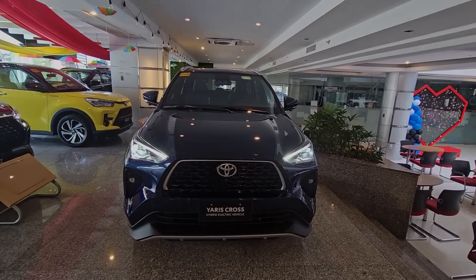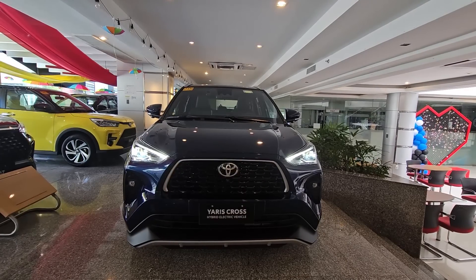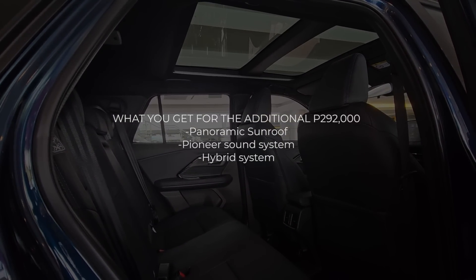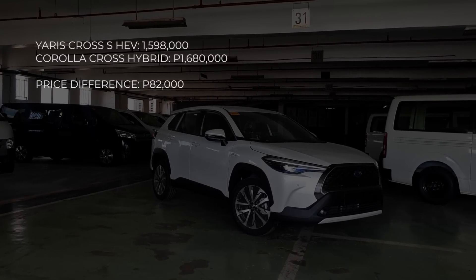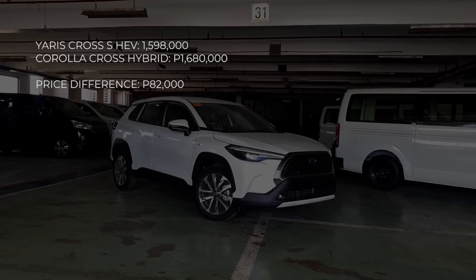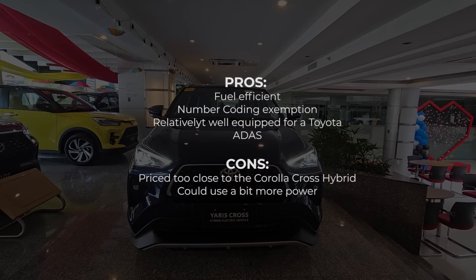The Toyota Yaris Cross Hybrid sells for 1,598,000 pesos — that's 292,000 pesos more than the V variant. For that price difference you get a panoramic sunroof and the hybrid system. More notable is the comparison with the Corolla Cross Hybrid: the Yaris Cross Hybrid is only 80,000 pesos less expensive than the bigger, slightly more powerful, and TNGA-based Corolla Cross Hybrid. Unless you really want a panoramic sunroof, the Corolla Cross Hybrid makes more sense.